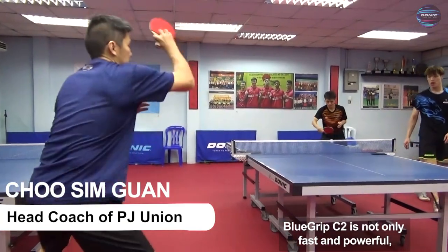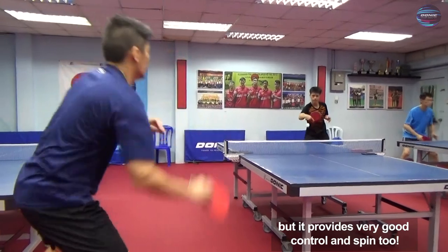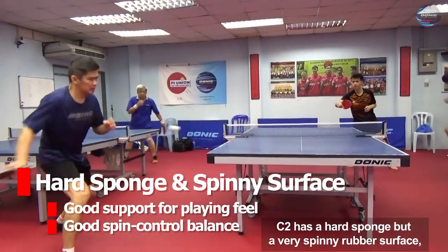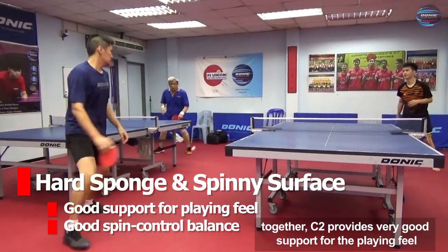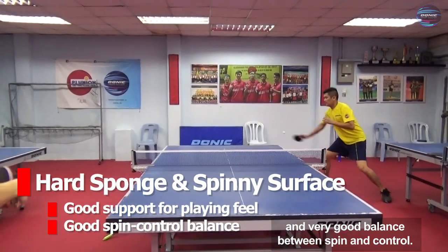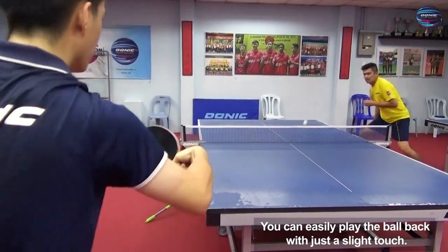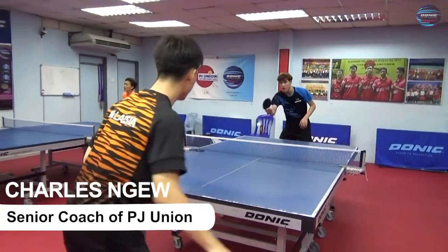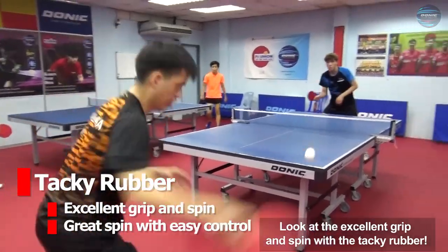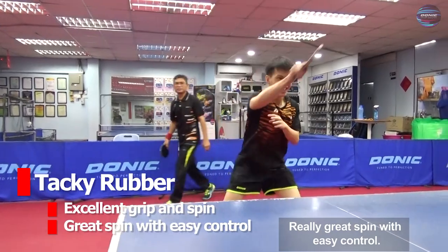Blue Grip C2 is not only fast and powerful but it provides very good control and spin too. C2 has a hard sponge but a very spinny rubber surface. Together, C2 provides very good support for the playing feel and a very good balance between spin and control. You can easily play the ball back with just a slight touch. Look at the excellent grip and spin with the tacky rubber — really great spin with easy control.